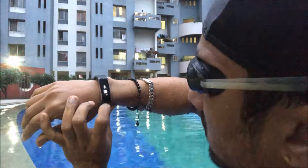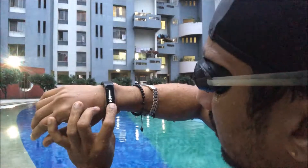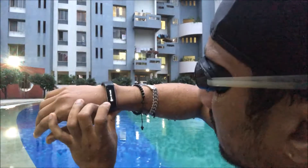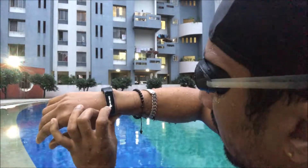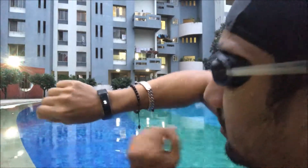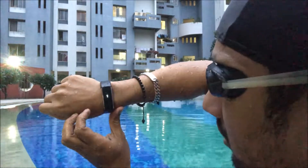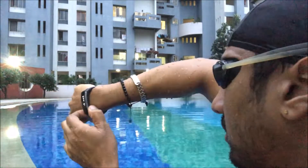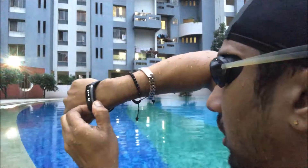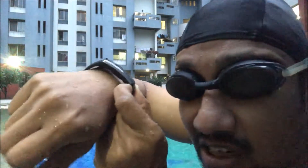I had to knock twice to actually start it — long press, then knock twice when the wrist is steady. Okay, so now it started. Straight away I can tell you that it is not monitoring my heart rate — the green light is not on. So heart rate will not be monitored. Let's see if it gives me strokes and stuff.